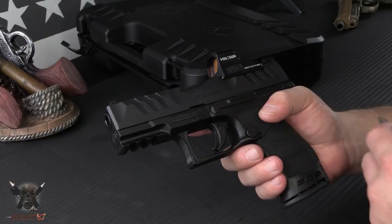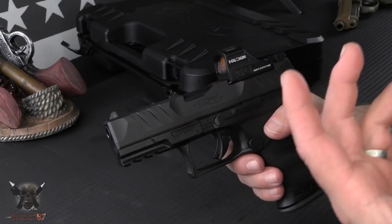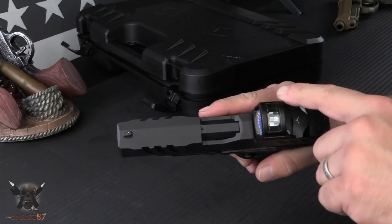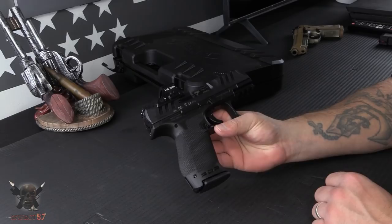I put the Holosun HS507C on there. Your first optic plate is actually free with the gun — there's a little QR code you can scan to tell them which optic or red dot you decide to put on there. This plate was for a Trijicon RMR, and the Holosun will line right up with that, just so you're aware.